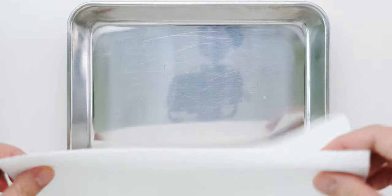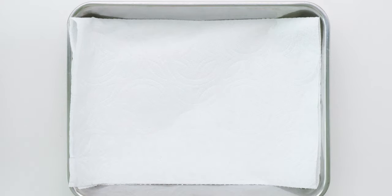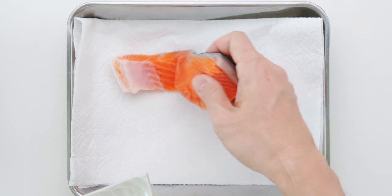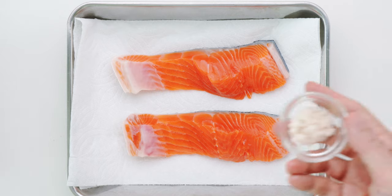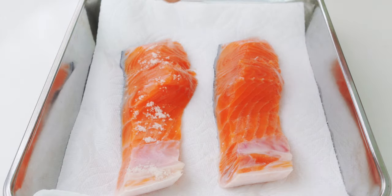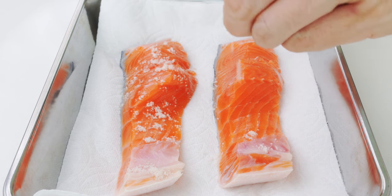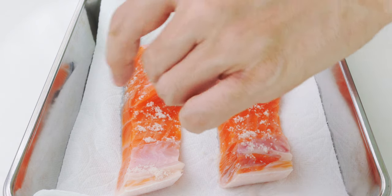To cure the salmon, I'm gonna start by laying down a double layer of paper towels onto a tray — that's gonna absorb the liquid that'll come out of the salmon. Then I'm gonna place our salmon fillets on the tray. Now we want to sprinkle all of the salt evenly across the surface of the salmon. This may seem like a lot of salt, but not all of it is gonna soak into the fish, and it'll help preserve it while allowing the salmon flakes to season the rice.